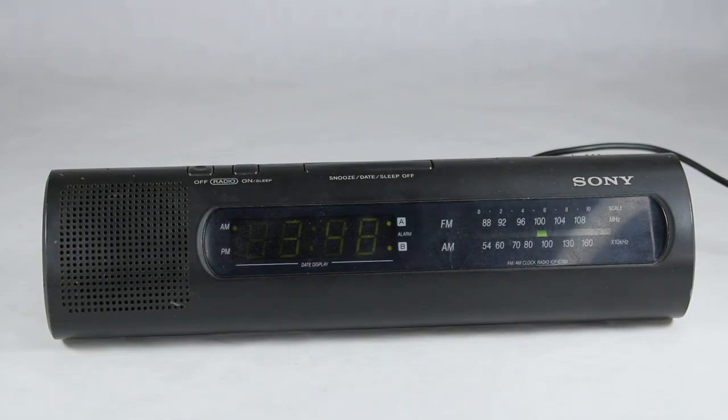Well, there you go. This is going to be a rather brief video today for this clock radio — the Sony ICF C760. It was marketed and sold back in the early 90s by Sony. Cool little look to it, and it has all the reception that you would expect from a clock radio. That's our video for today. If you have any comments, leave them below. Be sure to like it if you liked the video, subscribe to my channel, and we'll have more vintage TV and radio stuff down the road. Thanks for watching.